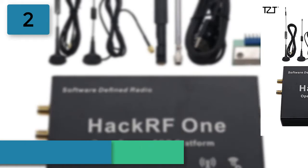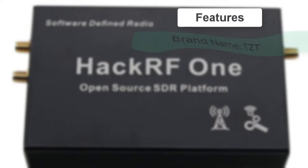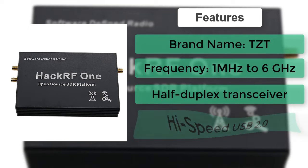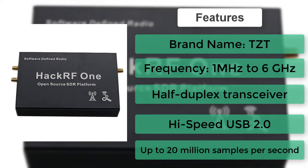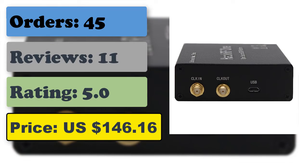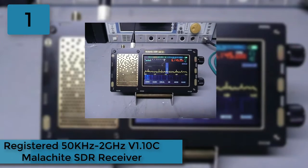Number 2: TZT 1 to 6 GHz HackRF One open source SDR. HackRF One from Great Scott Gadgets is a software defined radio peripheral capable of transmission or reception of radio signals from 1 megahertz to 6 GHz, designed to enable test and development of modern and next generation radio technologies. It is an open source hardware platform usable as a USB peripheral or programmed for standalone operation, with clock input/output for synchronization and convenient buttons for programming.